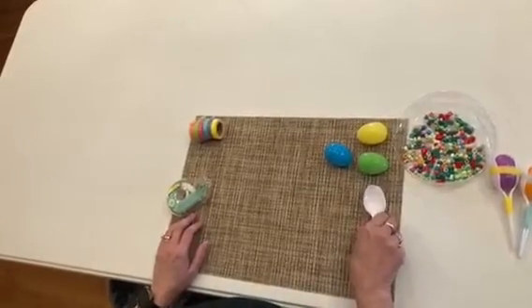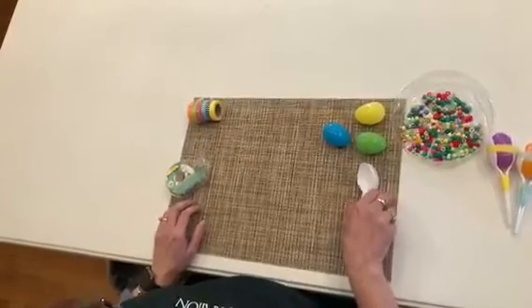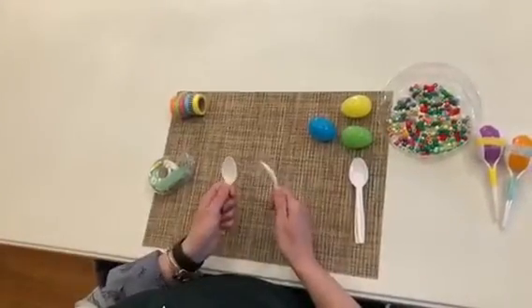This particular craft is for ages about three to about seven years of age. Even the older kids have fun with it if you get into a nice big jam session, but the little kids love it too.